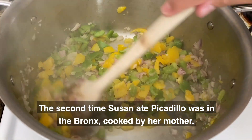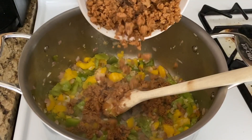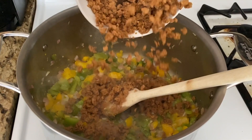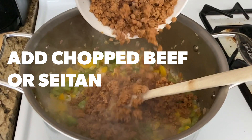The second time Susan ate picadillo was in the Bronx, cooked by her mother. Add the chopped beef or the seitan.